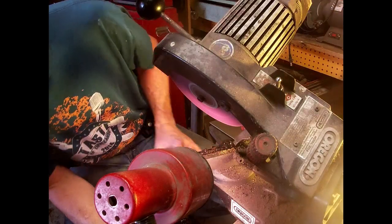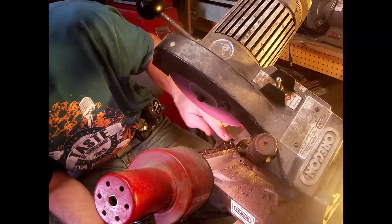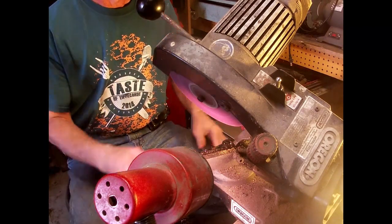I'll just make sure that I got that whole tooth in there all the way from the back to the front. All the way down — we're good.